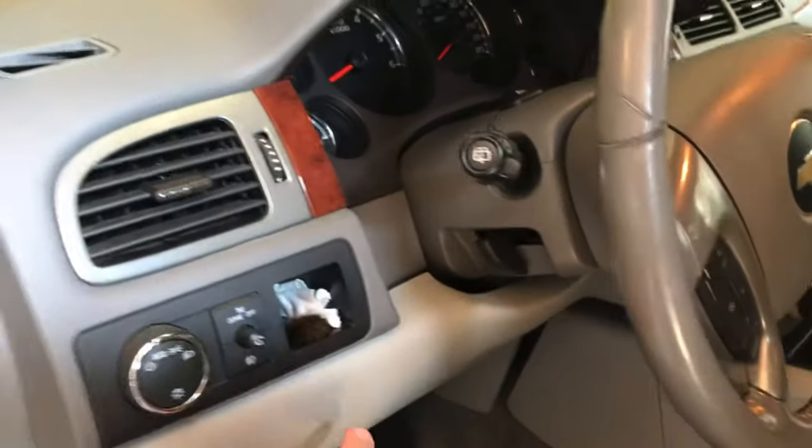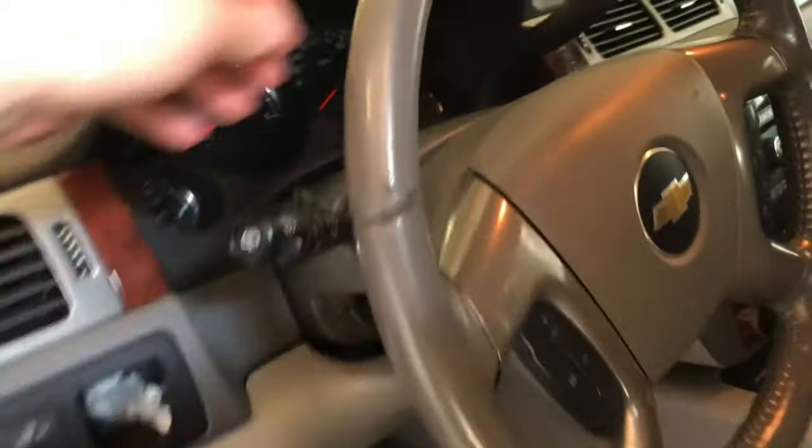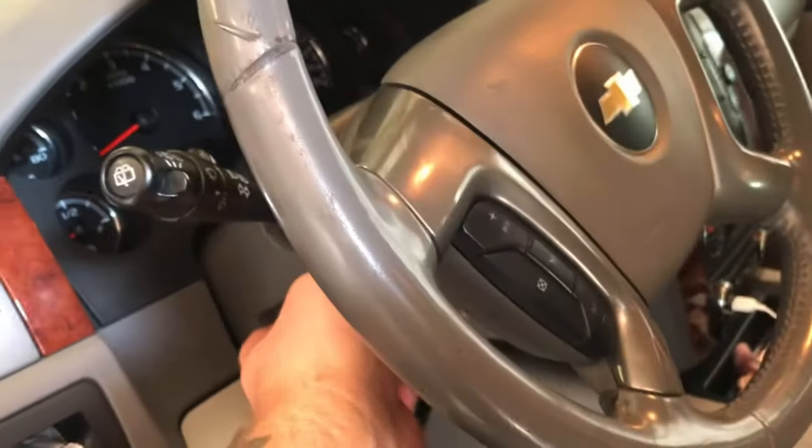The first place we're going to check is right up underneath here, under the dash. The best way to do it is lean your column up. Over to the side you have this little pull — just pull that, it pops off. Underneath the dash you have two Phillips head screws and a 10mm bolt. On some models, the hood release is right here — just pull that hood release back and you'll be able to see that 10mm.